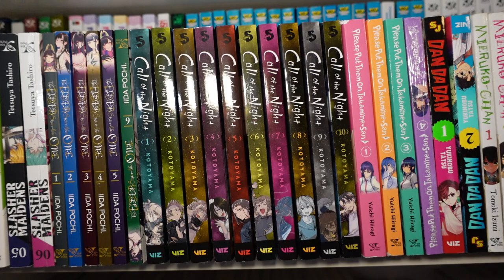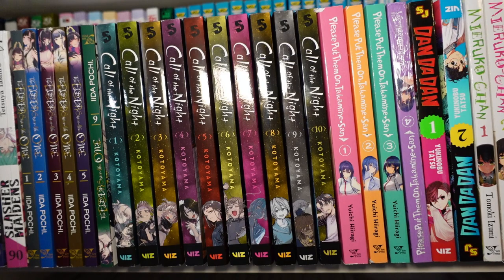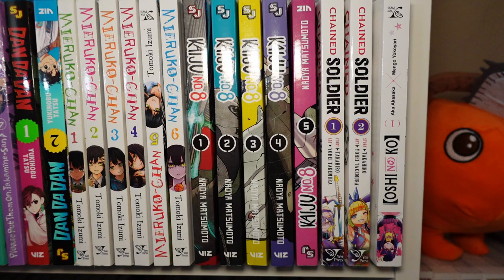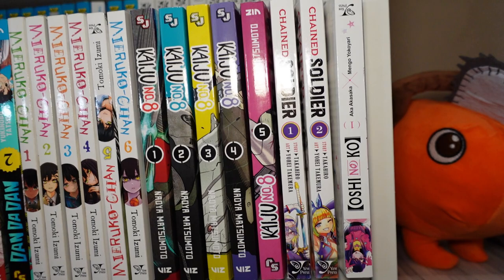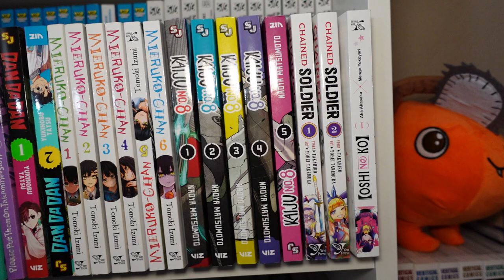Then we have volumes one through six of The Elder Sister Like One. Volumes one through ten of Call of the Night — I actually prefer the manga more than the anime, but the anime was good as well. Volumes one through four of Please Put Them On, Takamine-san. Volumes one through twelve of Dan Da Dan. Volumes one through six of Mieruko-chan — awesome horror manga. One through five of Kaiju No. 8 — really enjoying that right now. Volumes one through two of Chained Soldier, which is also by the creator of Akame Ga Kill!, and Oshi no Ko volume one, which is new to my collection.